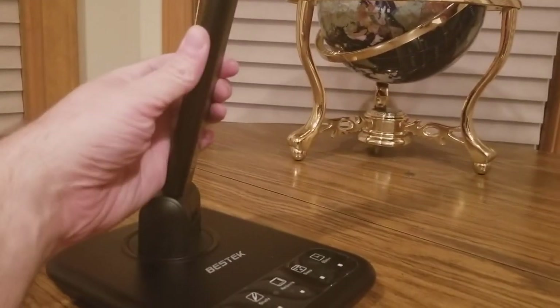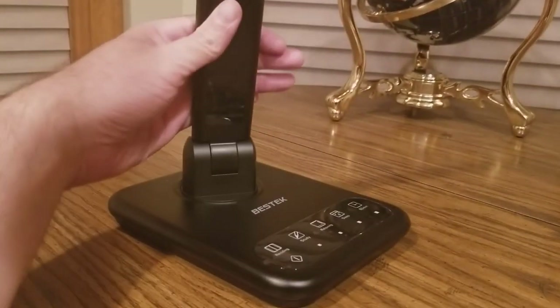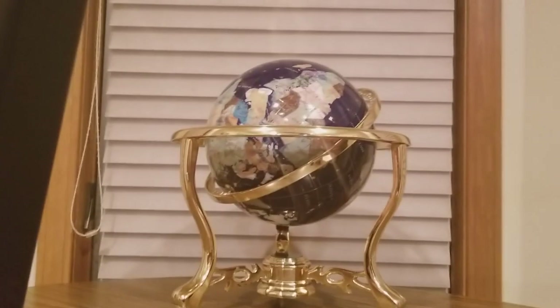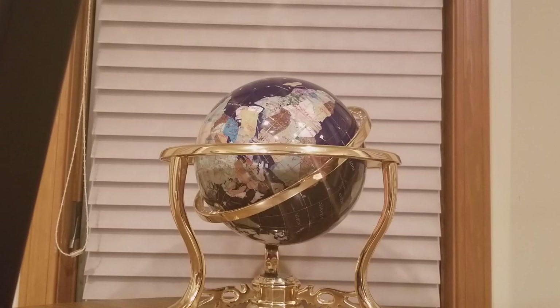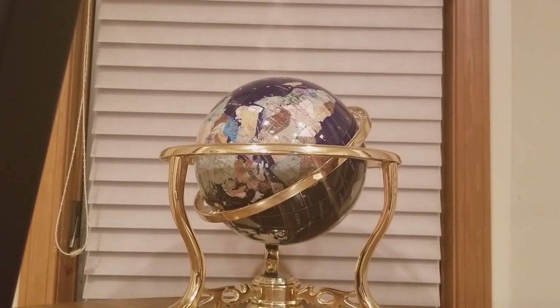Really classy — see a swivel, boom boom! I'm going to plug this in here — here's the power source. Best Tech, check them out, the link is going to be below. Perfect for your college dorm, high school, junior high — all that good stuff.